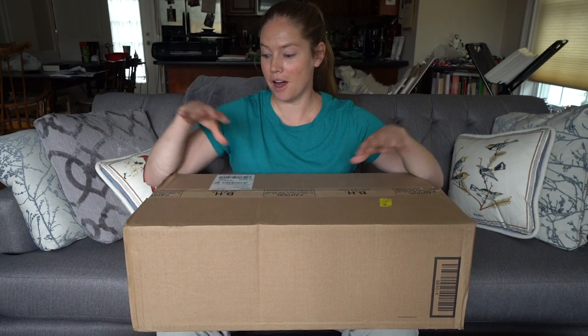Hey everybody, I'm Elizabeth McSwan from Emac and Hedwig, and today's video is the unboxing of the new Sony 200-600mm f/5.6-6.3 G. So here we go.